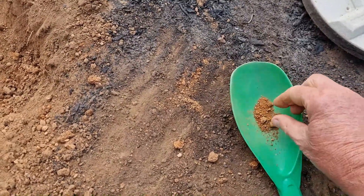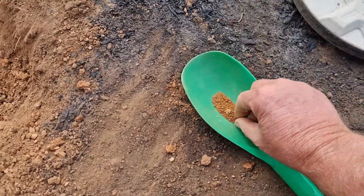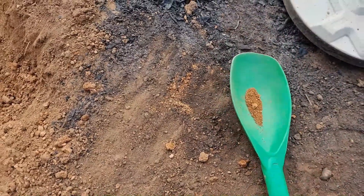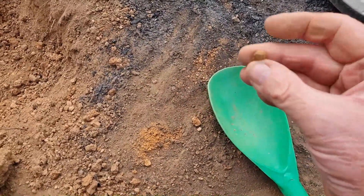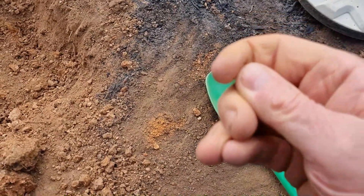Can't see any colour — gotta be here. Maybe one of these bits. See that bit? I feel a little bit of weight. Oh, that sounds really good. I'd say that's gold.